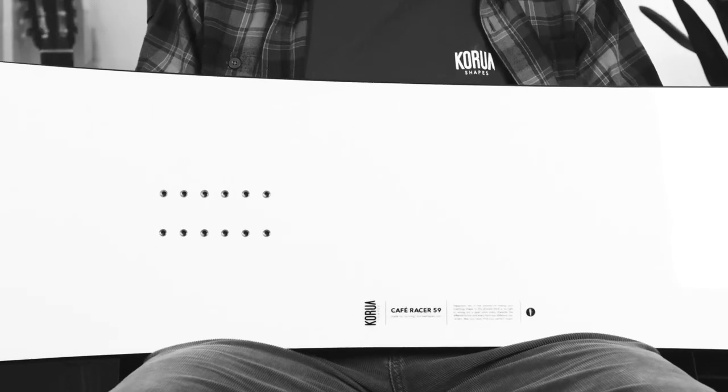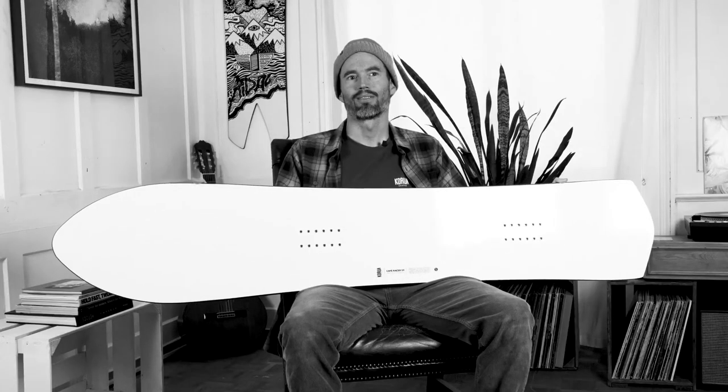If you need more info on this, feel free to crunch the numbers on the spec sheet online. Thanks for watching and enjoy your turns.